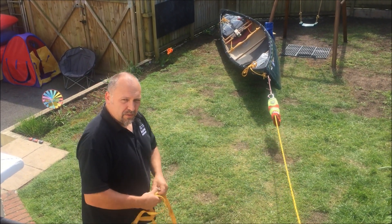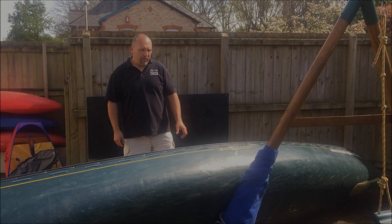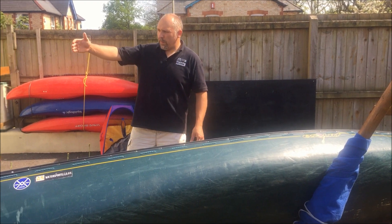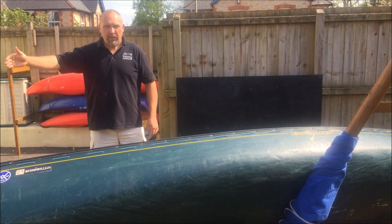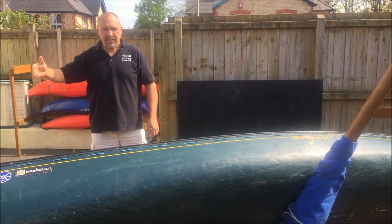If that doesn't work, the next option is to go into various different configurations of systems. Our boat is still pinned up against here. We've taken a rope back from the boat — the swim line — back to an anchor. We've tried pulling on it and we've tried putting a vector on it. So now we're going to put a 4-to-1 system on that.